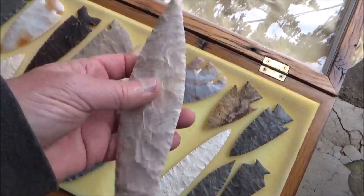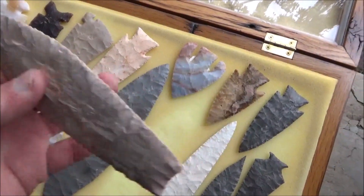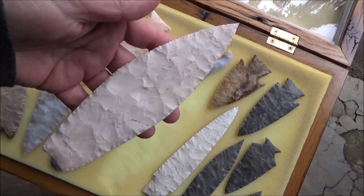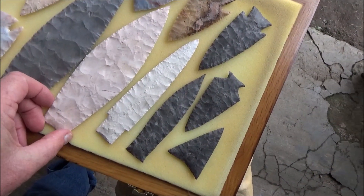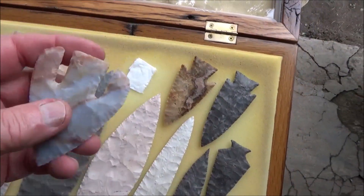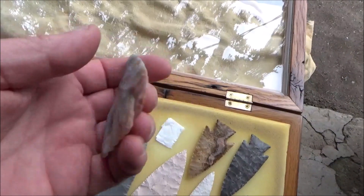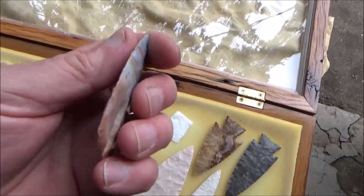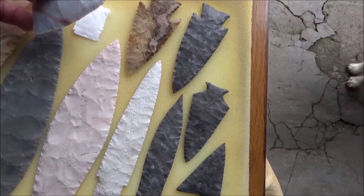So back to the arrowhead case — this agate basin is again pretty thin for the size of it, and it's a big blade. I'm not sure what that measures, but that's one of my bigger ones. And up here I had a little padding under this. This is a Calf Creek style and I made that out of Flint Ridge Chalcedony. Look at this — these points were definitely thin.